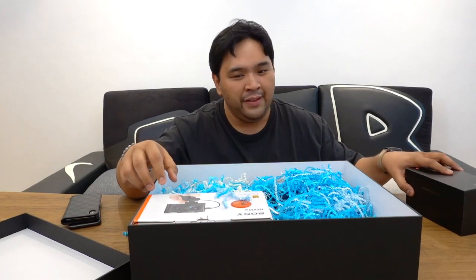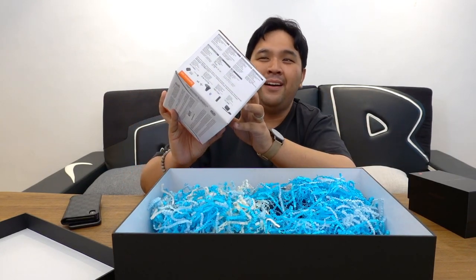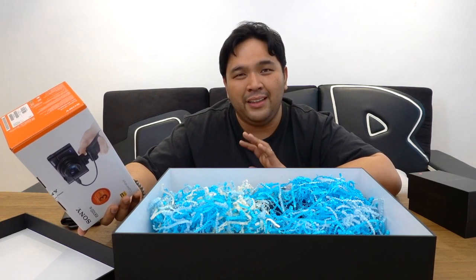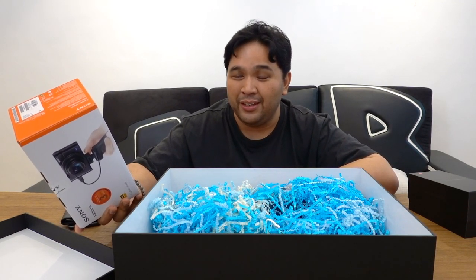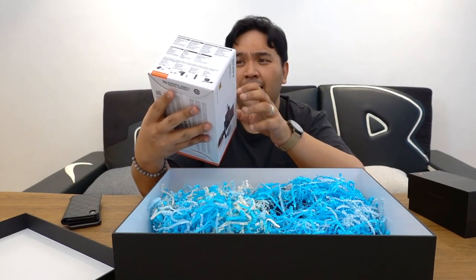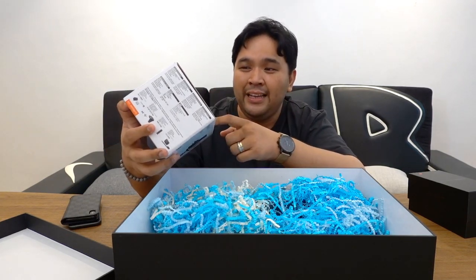The next gadget is not in the box anymore because I'm using it right now. This is the Sony RX100 Mark VII. For those who've been following me on Facebook, you probably saw that my trusty Canon M6 died — but it died a good death, having served me well through about 900 videos before conking out. So I went out and bought a new camera. This is the Sony RX100 Mark VII kit, which already includes the stand as well as the bar you can use to mount the microphone.